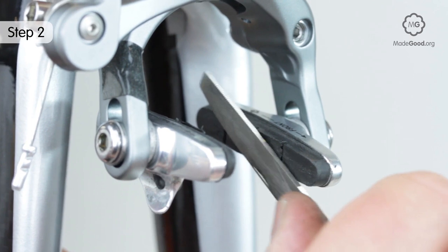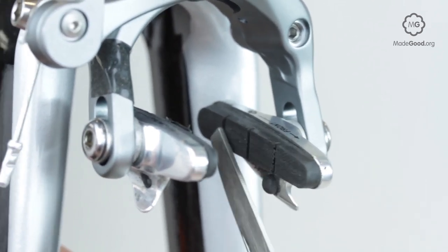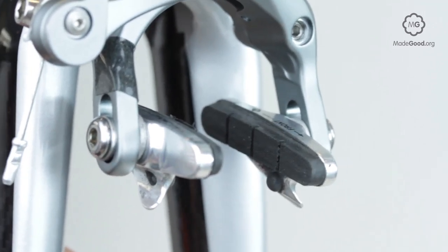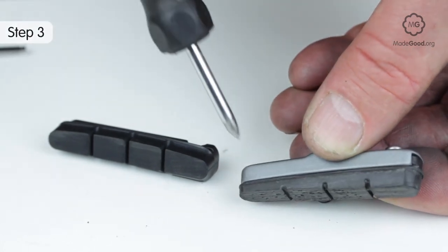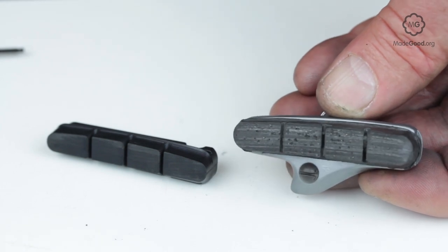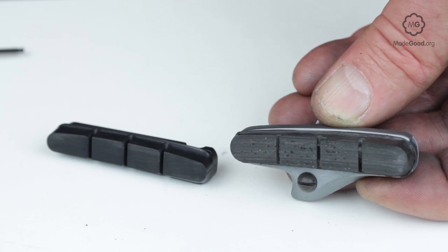Open the brake and remove the wheel. Take the block out of the brake if necessary and carve off any ridge with a knife. File the face smooth. The blocks may have a wear line — when the wear reaches the line or they start to look thin, replace them.